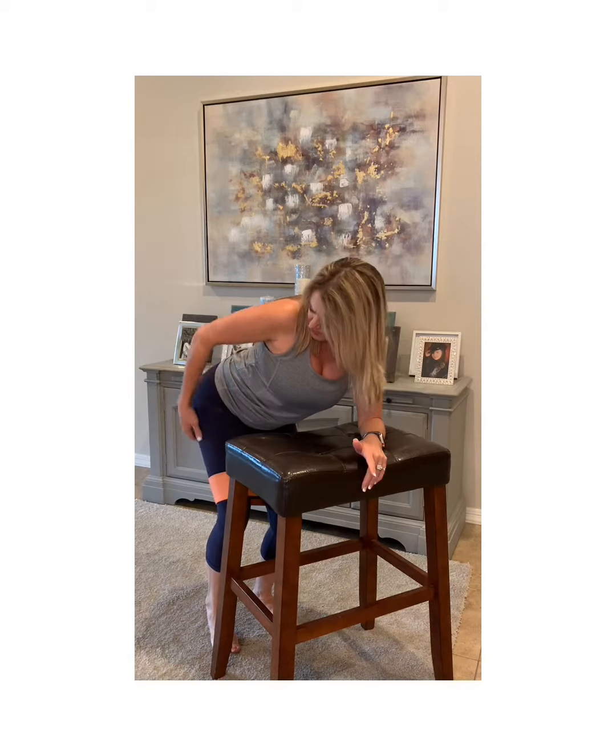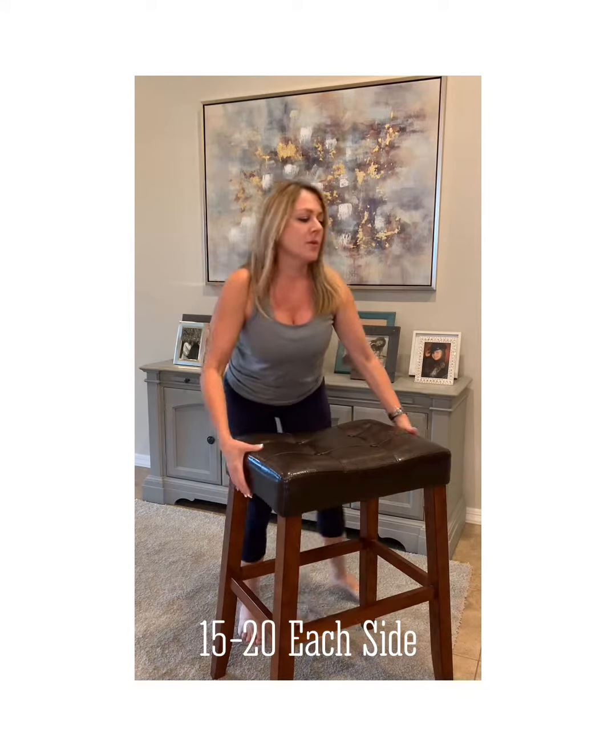Then you're going to do a fire hydrant. Stay in the same position and do 15 to 20. When you're doing the fire hydrants, keep the hips straight — it's very important. Just lift out; you don't have to go very high. It's resistance. You're feeling it basically in the glute and a little bit of the hamstring — that's where you should be feeling it. You'll also feel it in the stabilizer muscle because that's holding you still. 15 to 20 on each side.